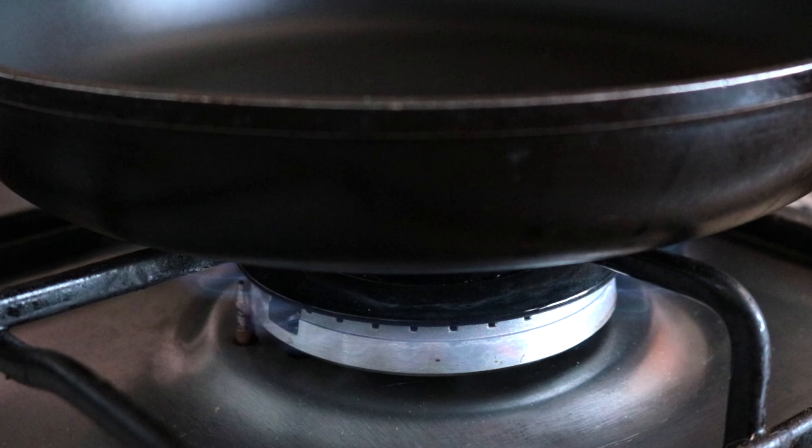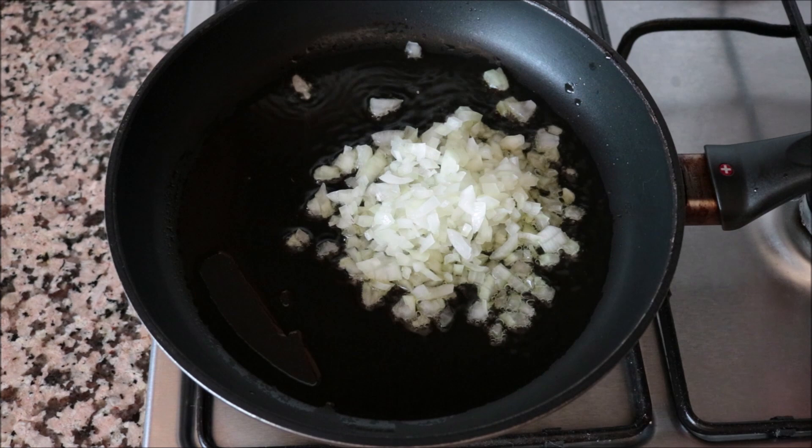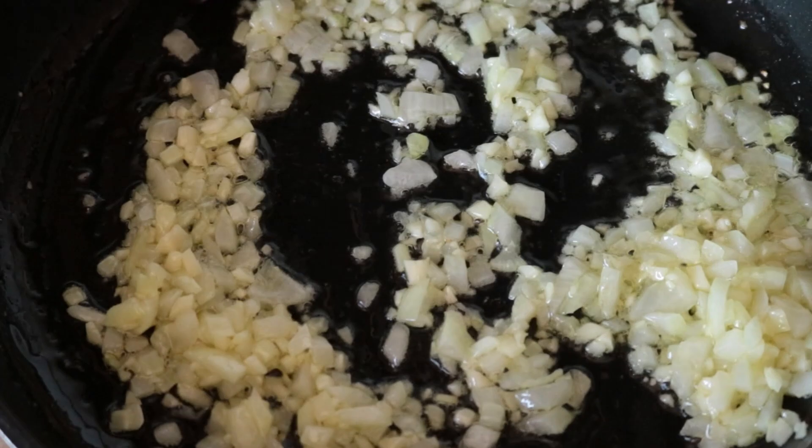While the potatoes are cooling off, let's start making our smoky tomato sauce. I'm going to heat a large fry pan with a medium heat and add a generous two tablespoons of extra virgin olive oil. After heating the olive oil for two minutes, I'm going to add in the diced onions and the minced garlic into the pan, and start mixing them continuously so nothing burns and everything cooks evenly.